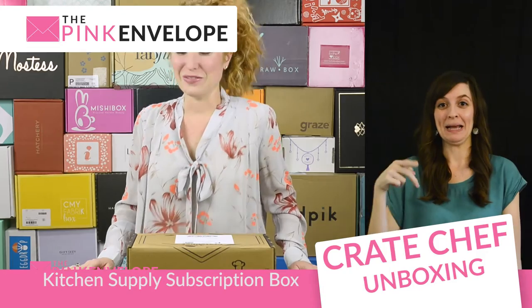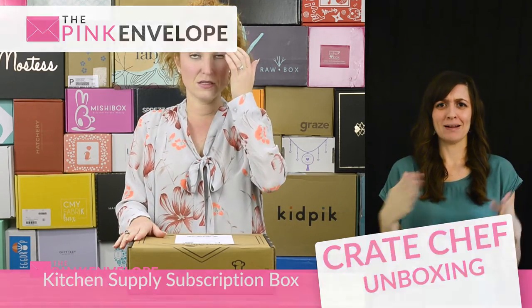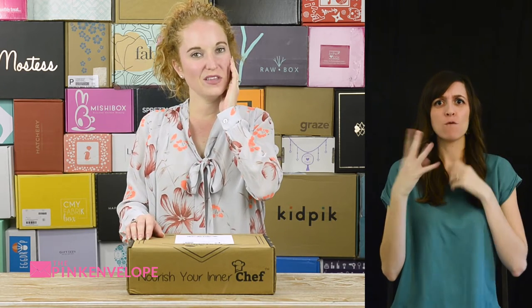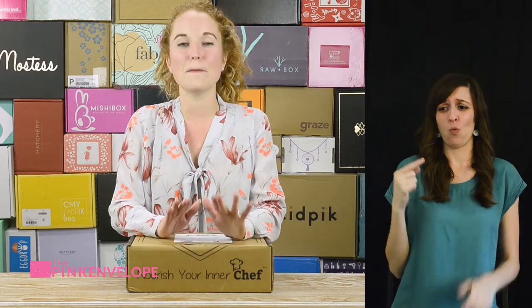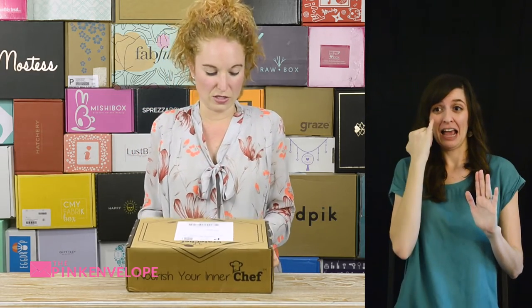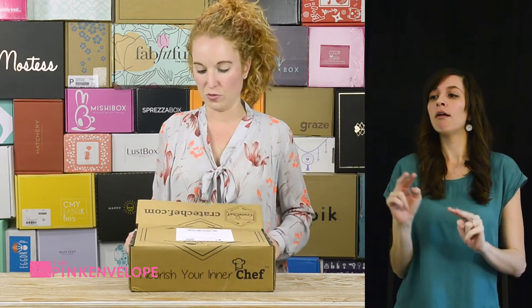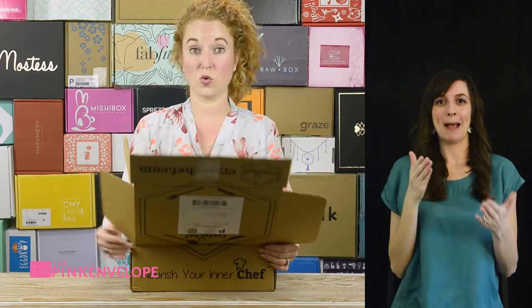Hey guys, welcome back to the Pink Envelope! I am so excited to unbox my third or fourth — I think this might be my fourth — Great Chef box. All the past boxes have been unbelievably awesome, well labeled passing through the mail. If you looked at this you're gonna be interested, and of course take a photo — or be snooping to see what your neighbors are getting, maybe even the UPS workers peeking over to see what that is.